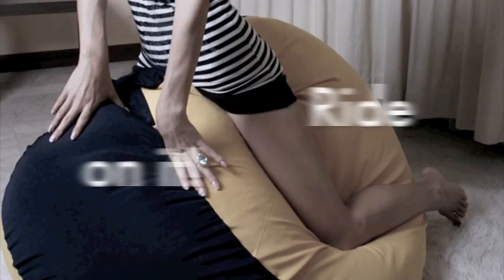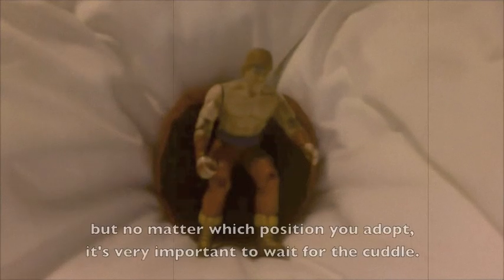There are other ways to use the tuna can. You can hide under it or ride on it. But no matter what position you adopt, it's very important to wait for the cuddle.